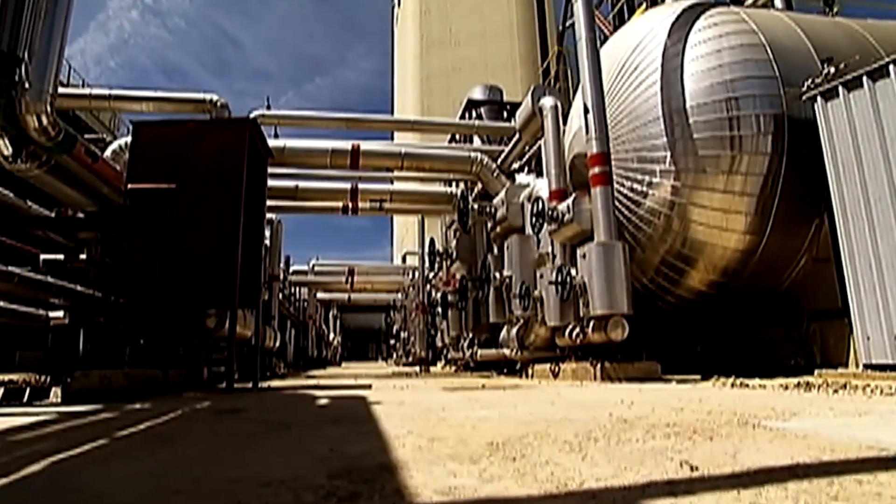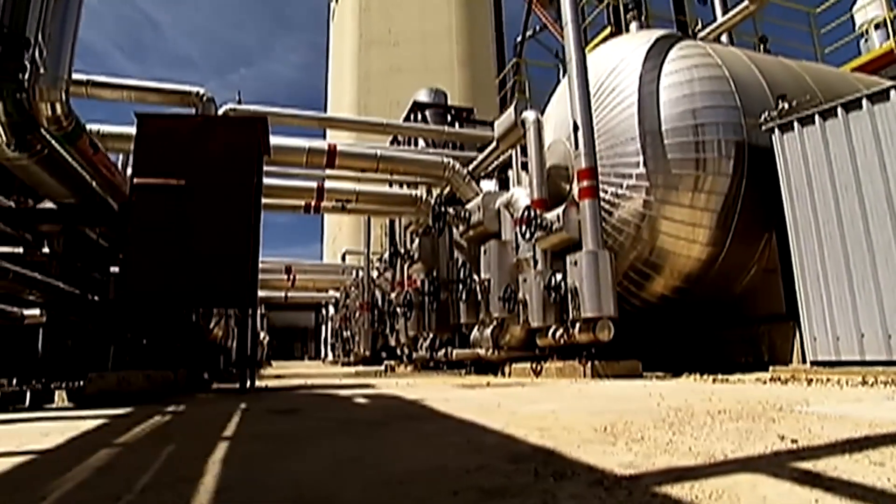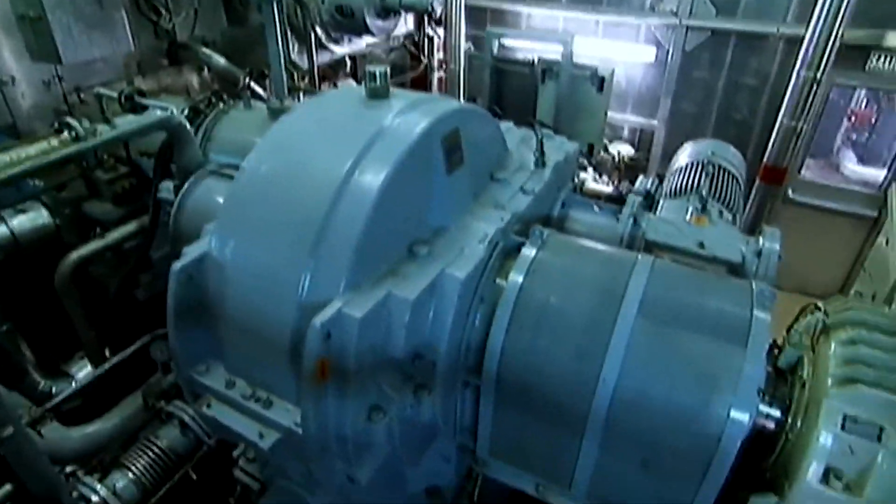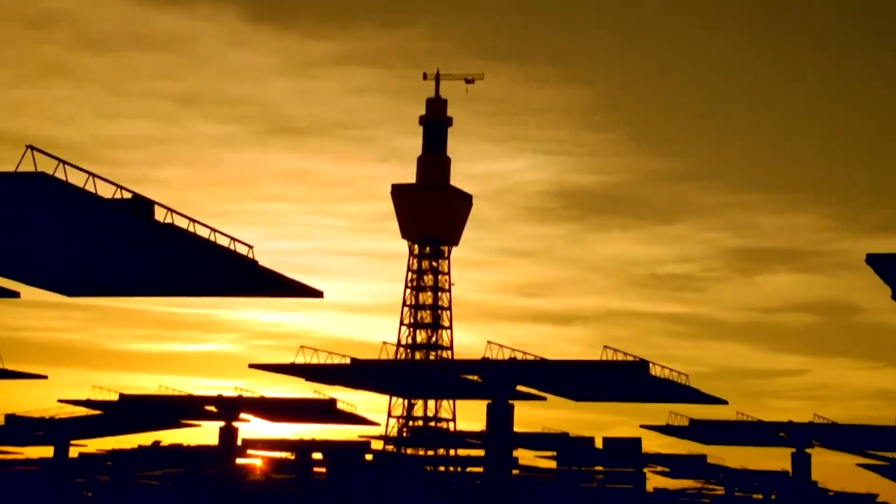Solar power towers which are used to generate electricity in the real world are usually filled with a liquid — could be water, maybe a salt solution. These liquids are pumped to the top of the tower where they are heated, and then the hot liquid is pumped back to the base of the tower where the steam generated from the hot liquid is used to turn a turbine, and these turbines are what generates the electricity.